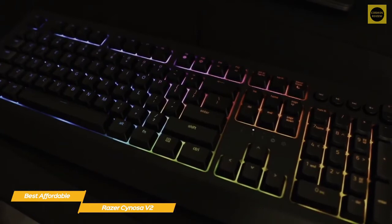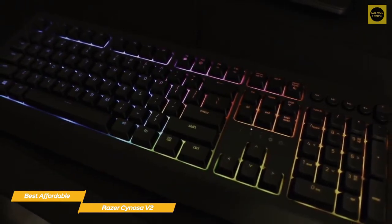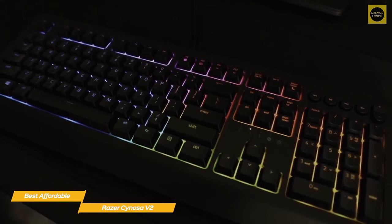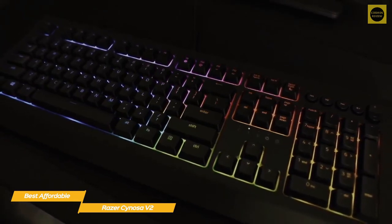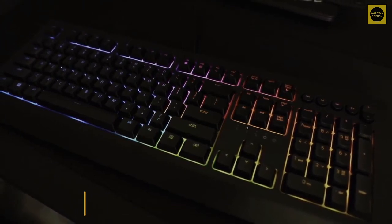If you're looking for a decent gaming keyboard that will let you stick to your budget, the Razer Senosa V2 is a good choice. The membrane keyboard is easy to type on and offers quiet operation, and its RGB lighting adds a more premium look and feel — good for both gaming and general typing.